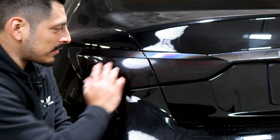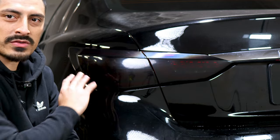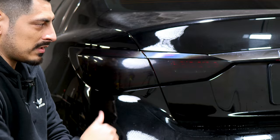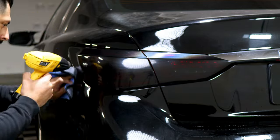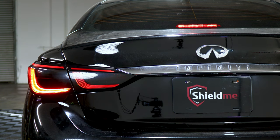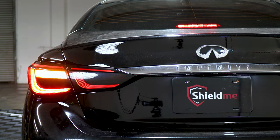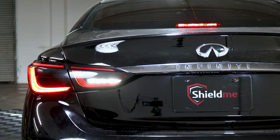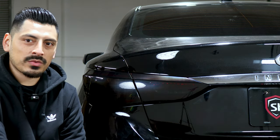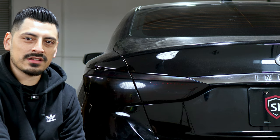The last thing to do once everything is installed is post-heat the whole area to secure the entire tint, and after that you should be done. That concludes the installation video for the Q50 Infiniti — I'll see you guys on the next video.